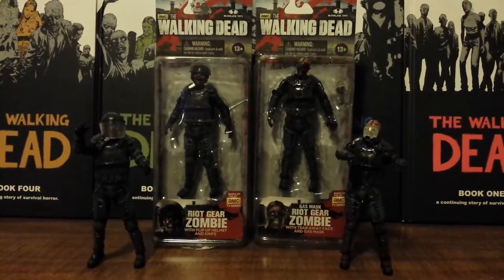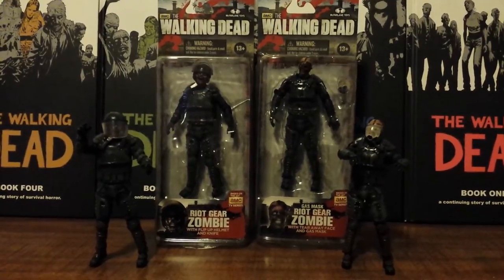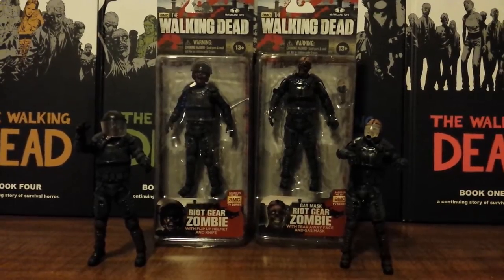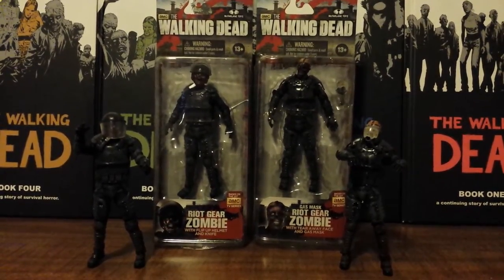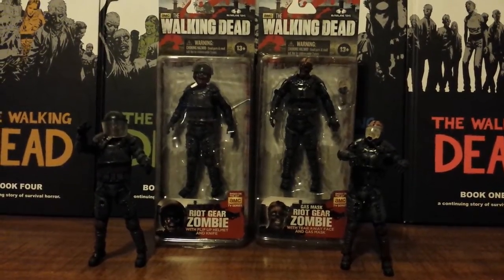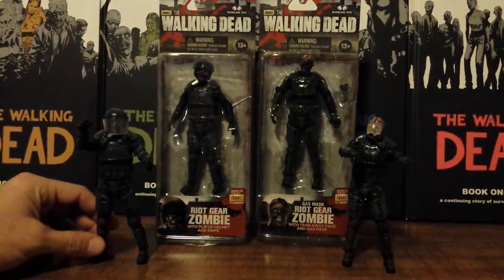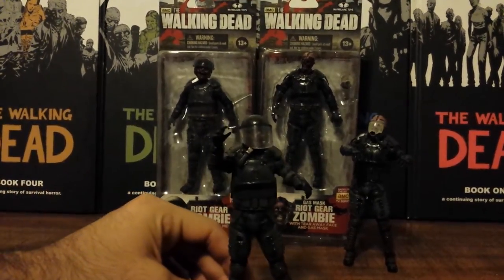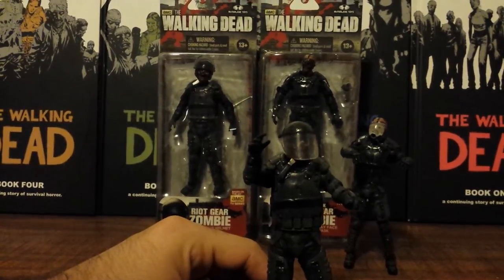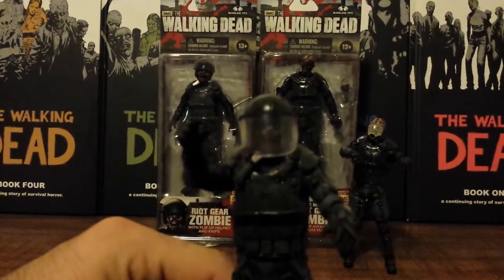These two are my most favorite zombies that McFarlane Toys has done so far. Not only do I think they're the best figures in this wave but they are definitely the best zombies with detail and articulation. And with that being said we'll go right into these zombies. I'll go over articulation all at once, but first let me go into the detail of each of these zombies. They both have a lot of little differences that a lot of people have not noticed yet, but I'll go over them as I go over these figures.